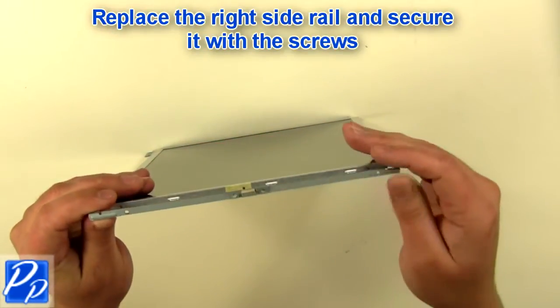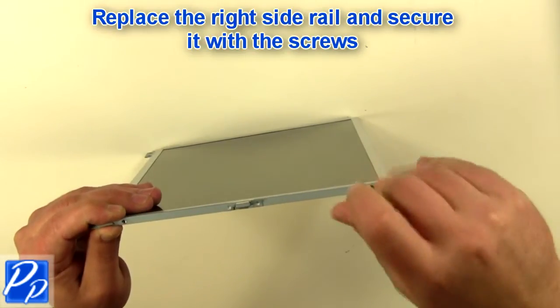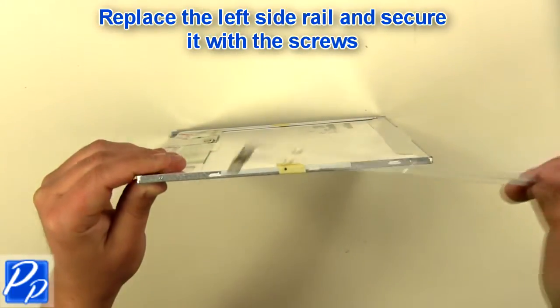Replace the right side rail and secure it with the screws. Replace the left side rail and secure it with the screws.